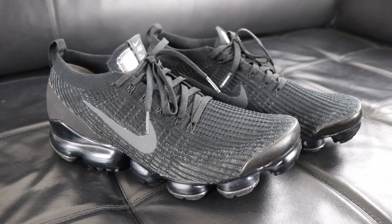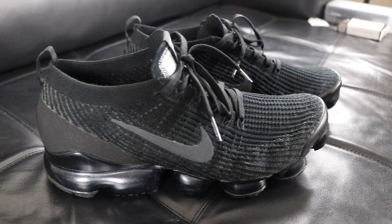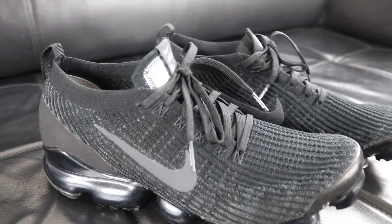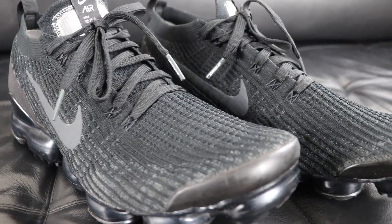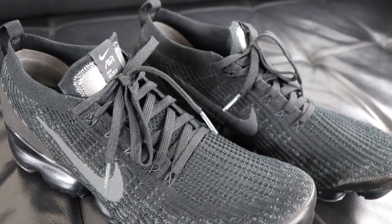Are you wondering if you should buy the Nike VaporMax Flyknit 3? If you're undecided about whether the Nike Air VaporMax Flyknit 3 is a good fit for you, stay tuned — by the end of this video you'll have the facts about the Nike VaporMax Flyknit 3, some of my thoughts based on my experience with it, and my recommendation on whether this Nike running shoe is a thumbs up or a thumbs down.